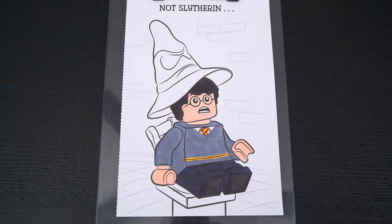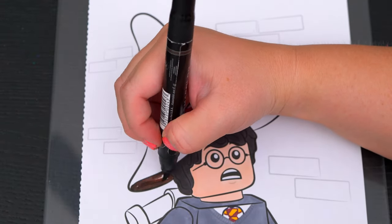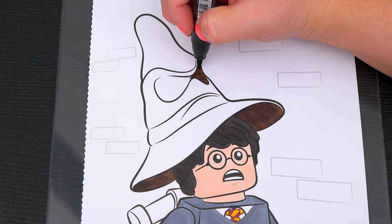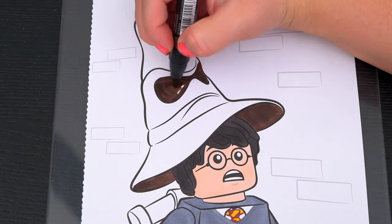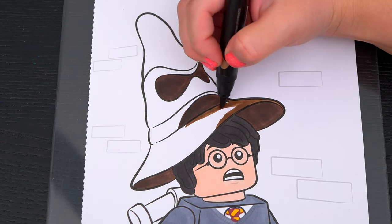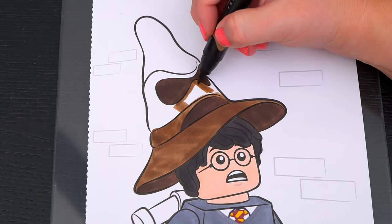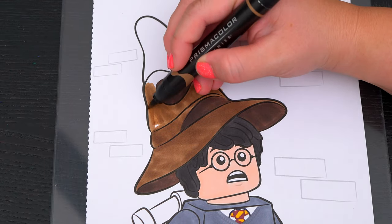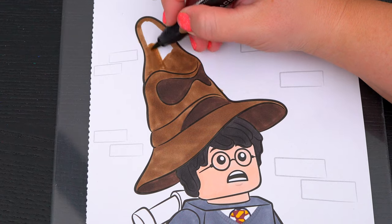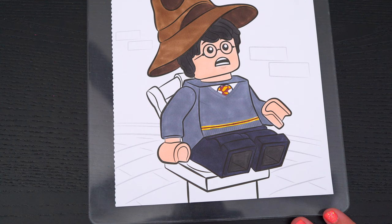I'll finish coloring in Harry. Next, let's color in the sorting hat brown. And let's make the chair he's sitting on a golden brown.